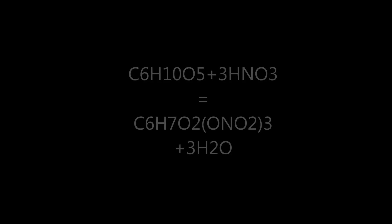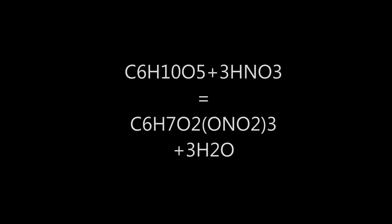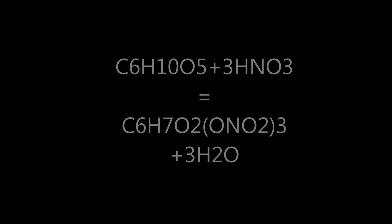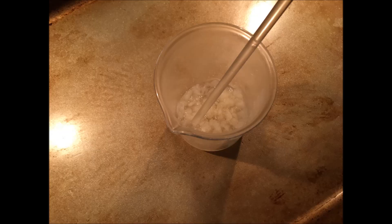If all of the cotton has been nitrated into cellulose trinitrate, then this is the chemical equation that is happening. After all the cotton was added, I allowed the mixture to sit for about 10 minutes in the ice bath and then another 10 minutes at room temperature.